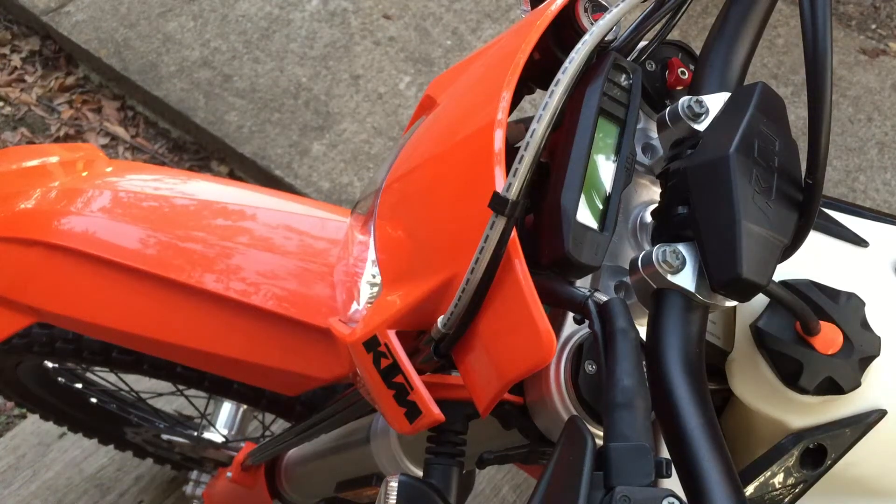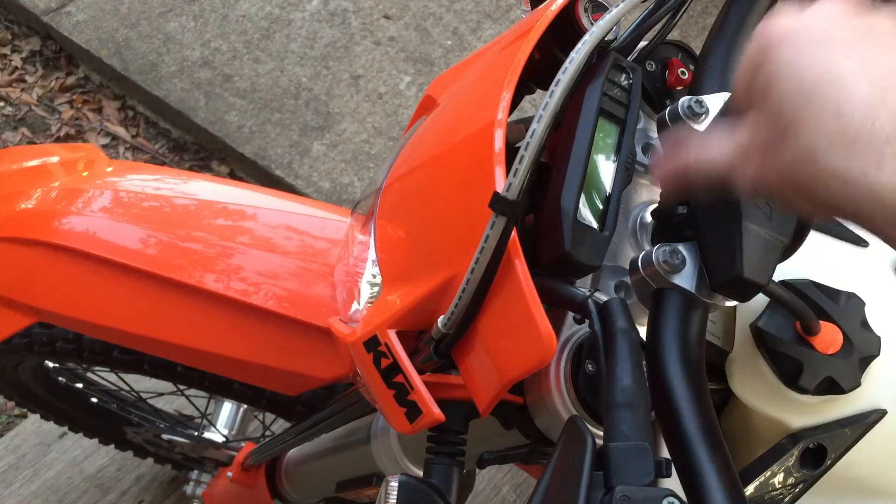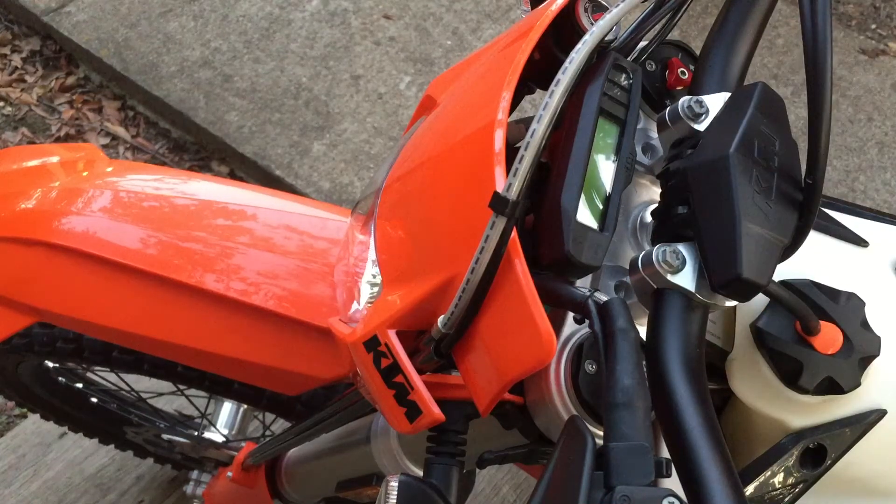Alright, let's see if I can do this before I lose daylight. This is Friday, July 26th, 2019. KTM 500 EXCF — the speedometer, odometer, clocks as some people call it. The battery is dead.